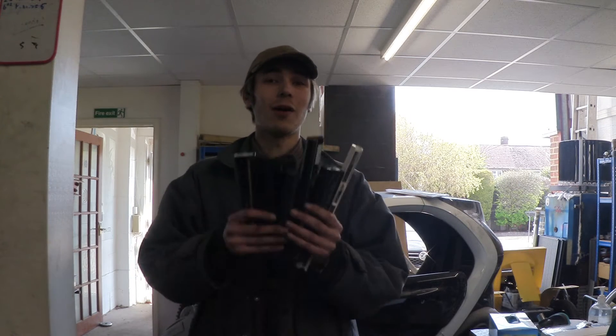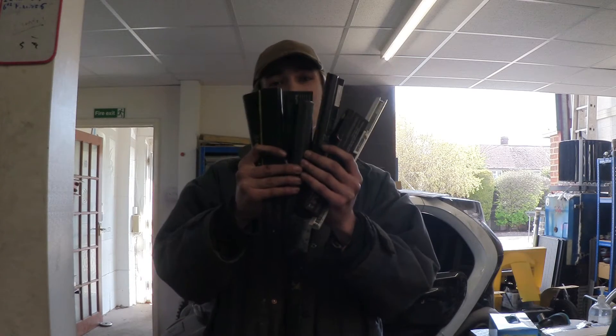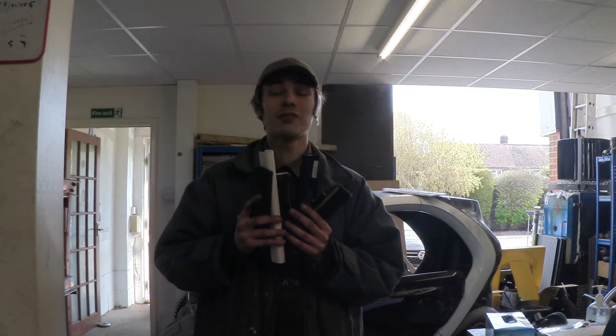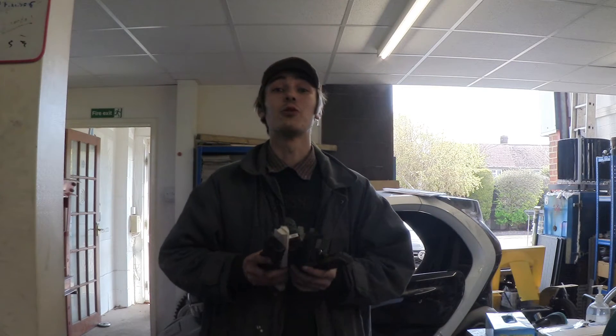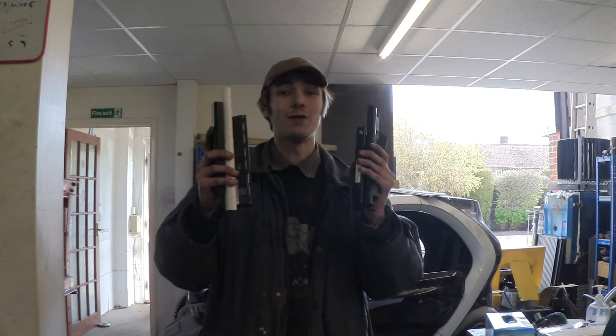Hello everyone, Luke here, welcome back to the channel. In today's video we're going to be recycling some old laptop batteries into a usable battery pack. We got donated a whole bunch of these battery packs by a local company in Canterbury called Biotechnic. Thank you for that — there are going to be a few batteries in here that are alive and a few that are dead.